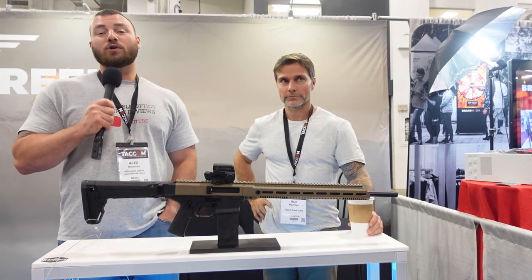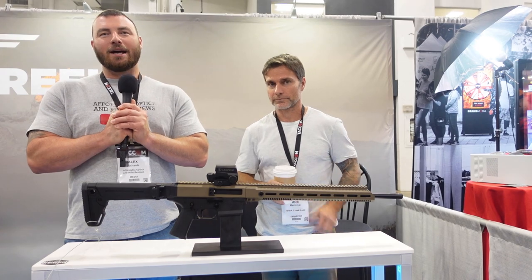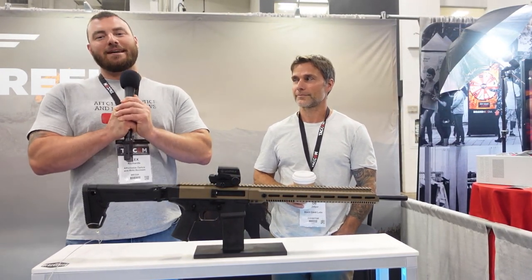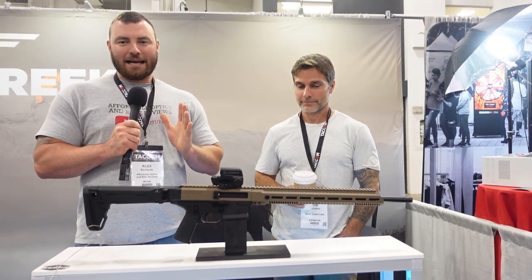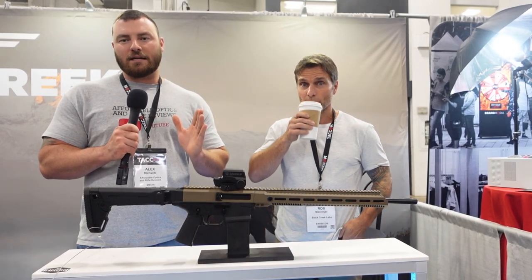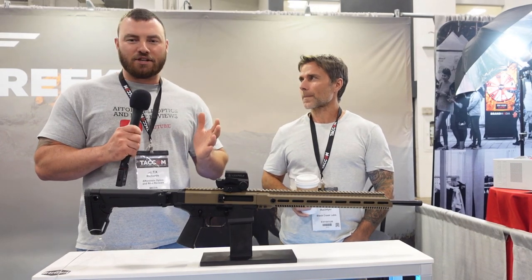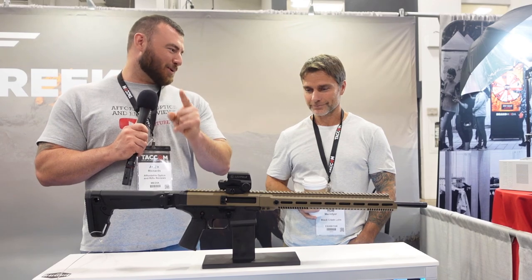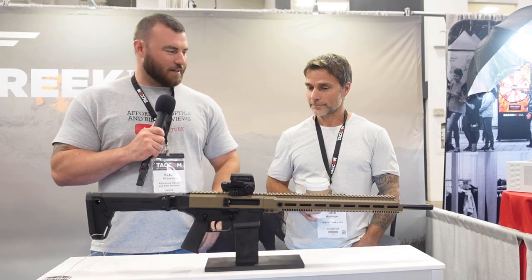Welcome back to Affordable Optics and Rifle Reviews. We're at TACOM 2022, and probably one of the most anticipated rifles here is coming from Black Creek Labs. Black Creek Labs has come out with a lot of new rifles for the Canadian industry in the last few years — probably one of the few doing such innovation — and one they didn't show us on our factory tour back in May was the SRV2 Siberian.